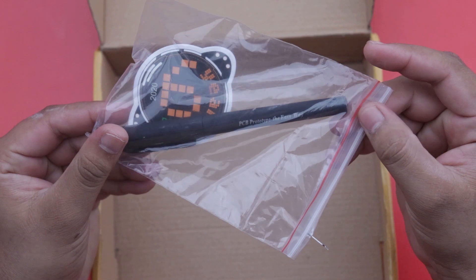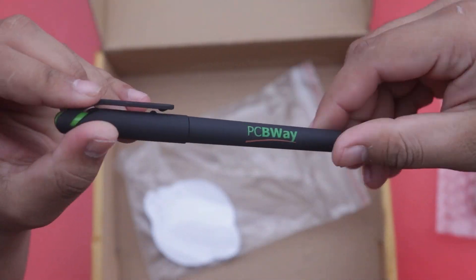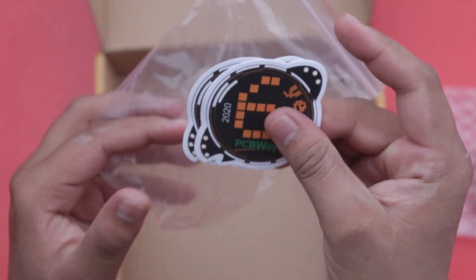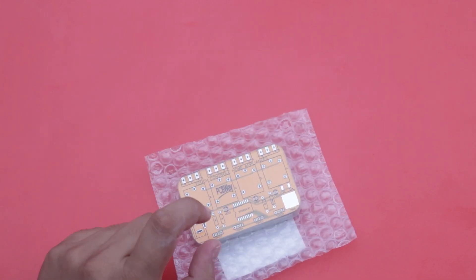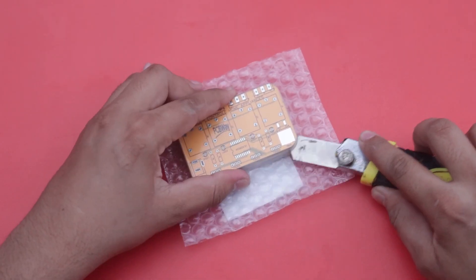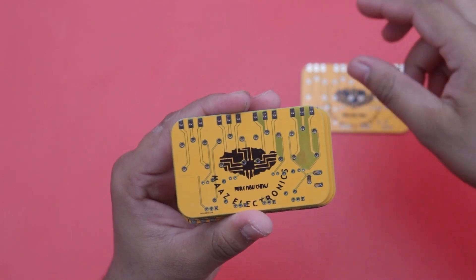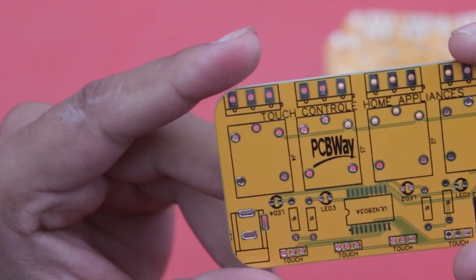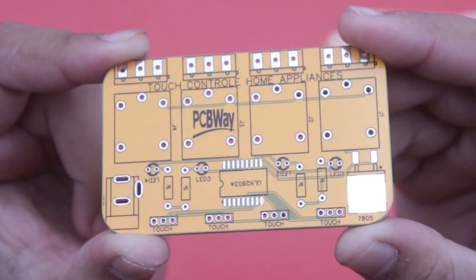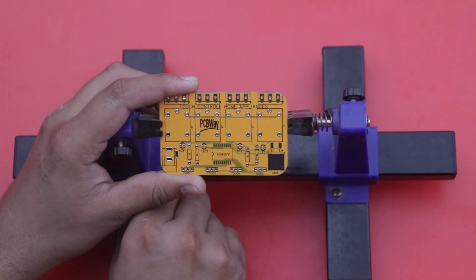Here are some gifts from PCBWay — a pen and stickers with PCBWay branding. Here is our PCB in yellow color. We can check the quality — there are a total of five PCBs. The logo on the back side, the PCBWay logo on the top side, the silk layer and solder layer all look great. Now we can hold our PCB in a PCB holder and insert all the components.